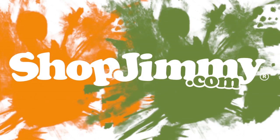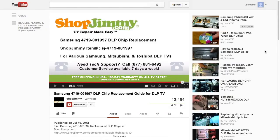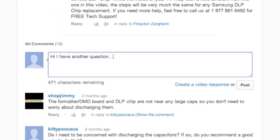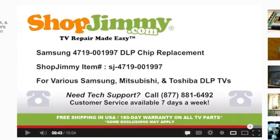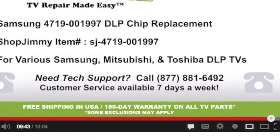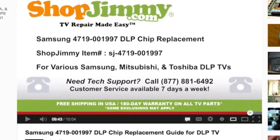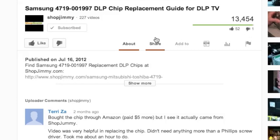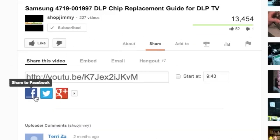Thank you for watching one of our many tutorials here at shopjimmy.com. If you have any further questions regarding your repair, simply post a question in the comment section below, or call our award-winning customer service team at the number on your screen. We strive to learn and share new TV repair tips every day. Subscribe to our YouTube channel and grow with us. Share our videos with your friends and help us spread the savings. And don't forget to hit that like button. See you next time.